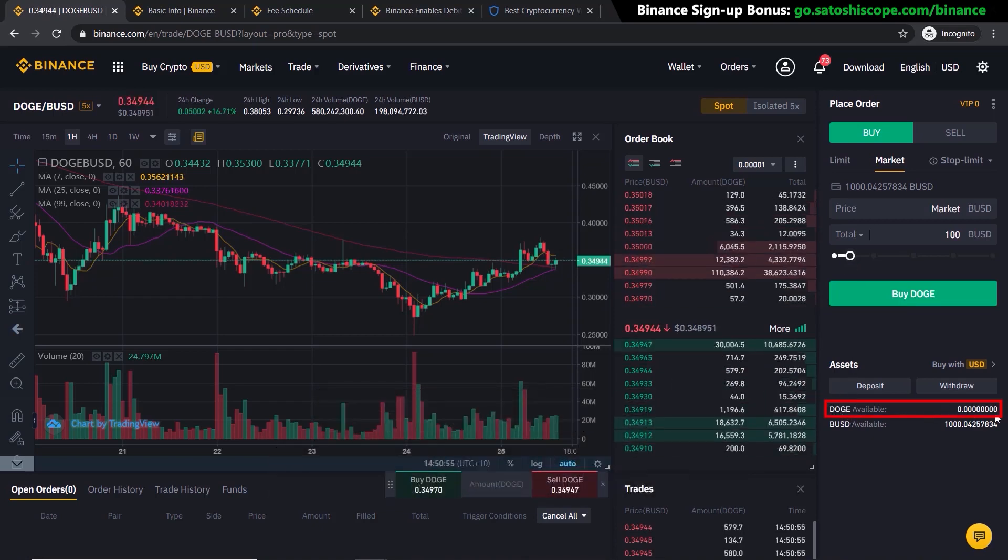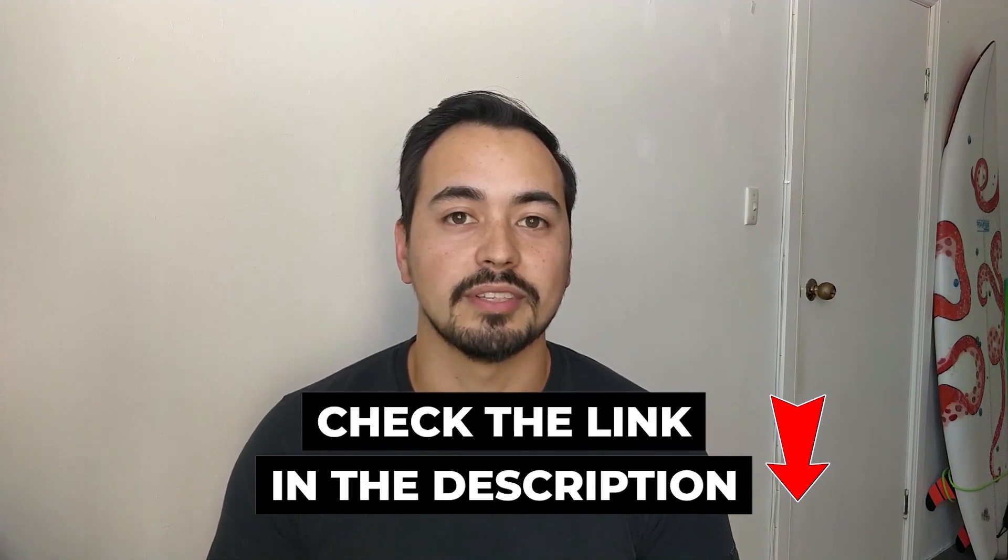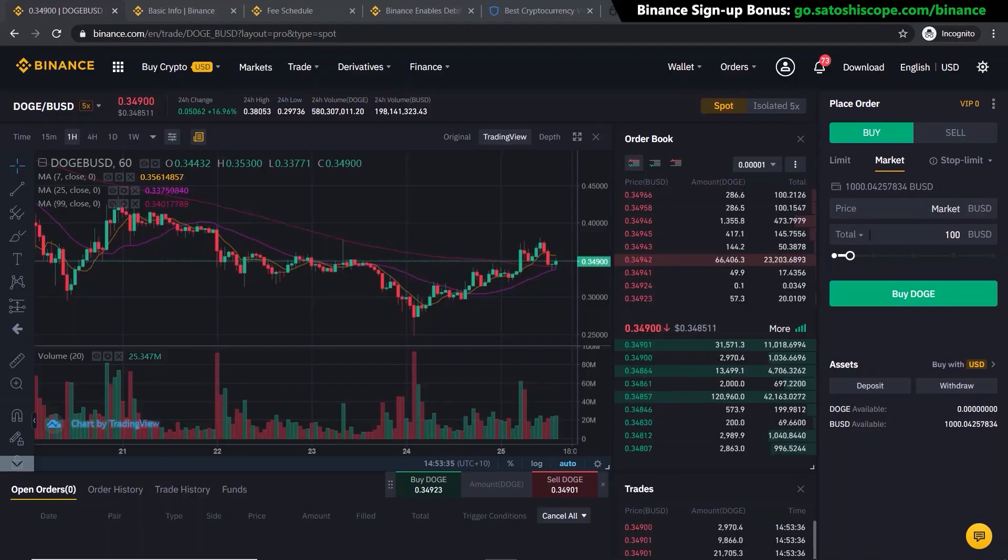If you want my free custom crypto trading calculator, go to the link in the description below to get access. Once you have your Dogecoin, I recommend you transfer it into your own crypto wallet where you own the keys.